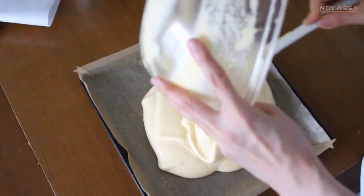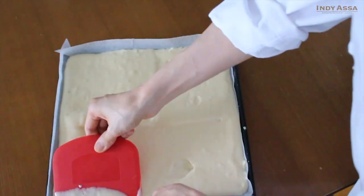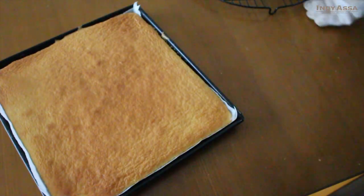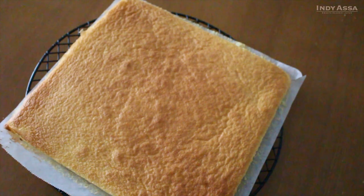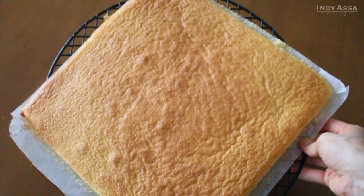Pour the cake batter into the baking tray and spread evenly. Immediately put it into the preheated oven and bake for about 12 minutes, or until it gets slightly golden. Transfer onto a rack to prevent it from overcooking due to the remaining heat of the baking tray, and let it cool at room temperature.